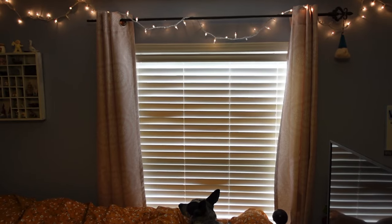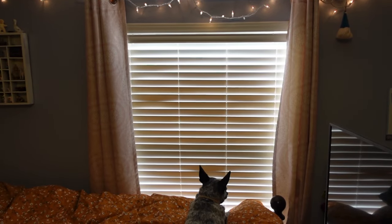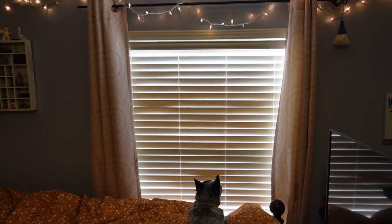So now I'm going to take down that curtain rod, hang up the new one, and take some measurements. And then I will be back.